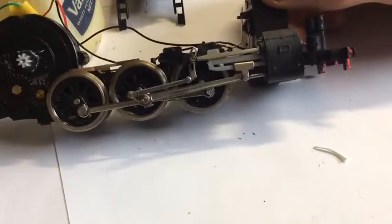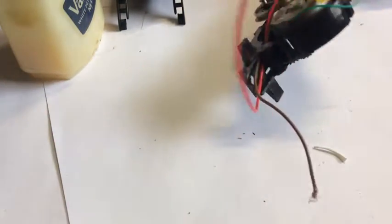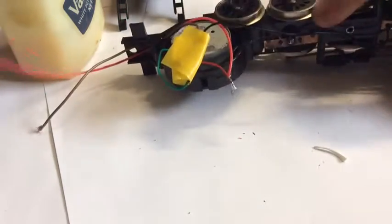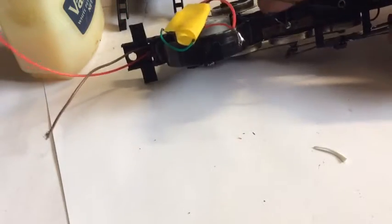I've also started repainting the model — a black 38. A member of the group discussed the possibility of making it all-wheel pickup, so I've started a bit of that conversion work. He's going to make me another brass pickup to go in here.